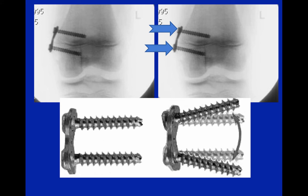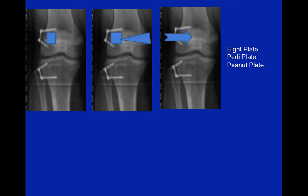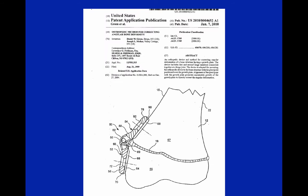Similarly, the 8 plates and the PD plates rely on the same principles, but they use the screws to allow motion and allow some growth between the two ends of the screws. However, there is some limitation with severe deformities — the screws may impinge on the plate, and at that point there's still some tethering effect between the two screws. We applied for the patent in 2004, and with government efficiency, we received it in 2010.